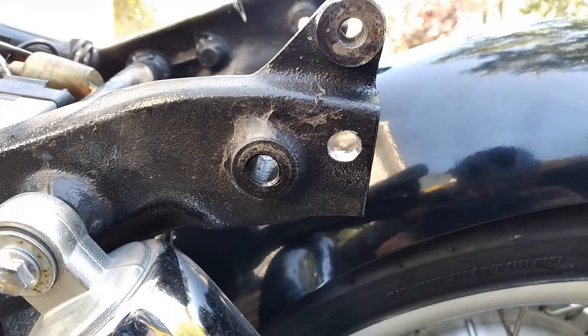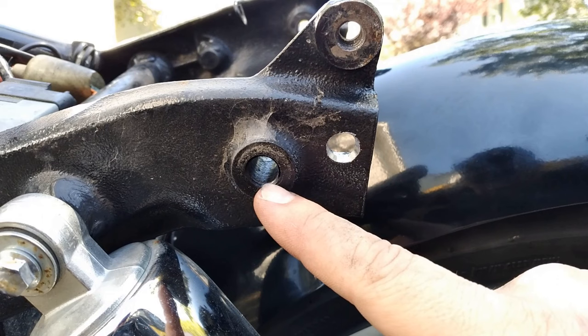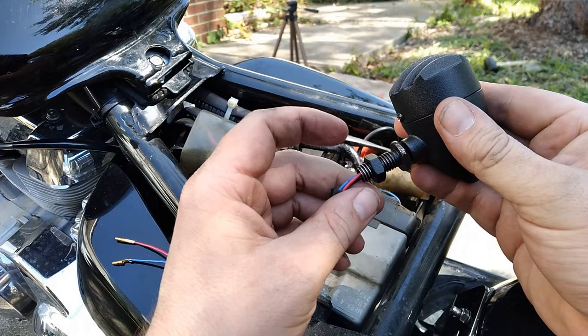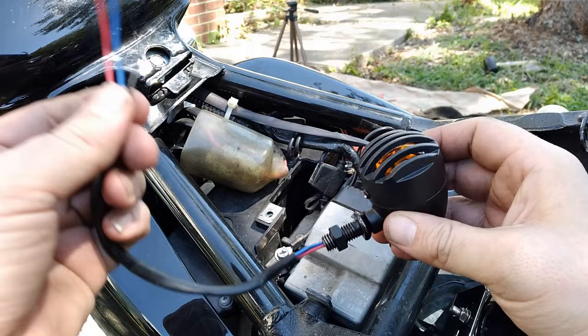I was going to utilize these factory bolt holes to mount the turn signals, but the metal's just a little too thick and the stem doesn't go all the way through. So what I did is I just ended up drilling a new hole right behind it, because I had plenty of metal left. So these are the turn signals we're going with. They are LED, and they actually came from Amazon — affiliate link in the description. I think they've got a real cool look to them, so I think they're going to work out great.